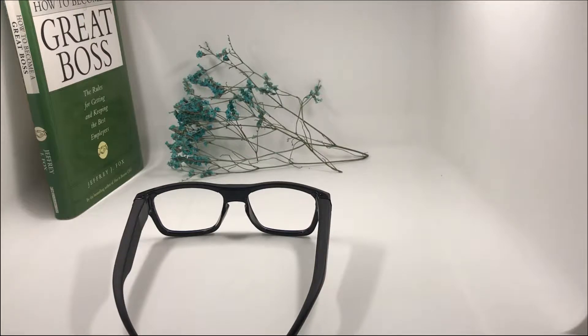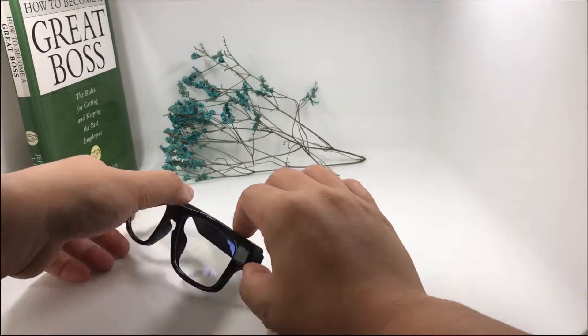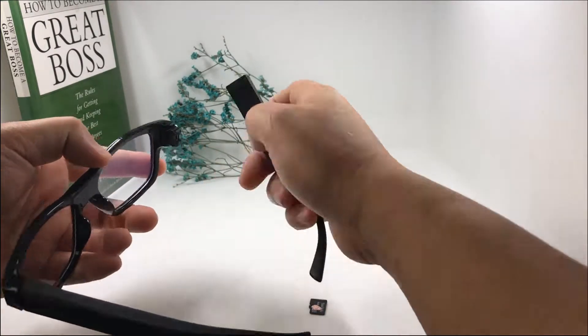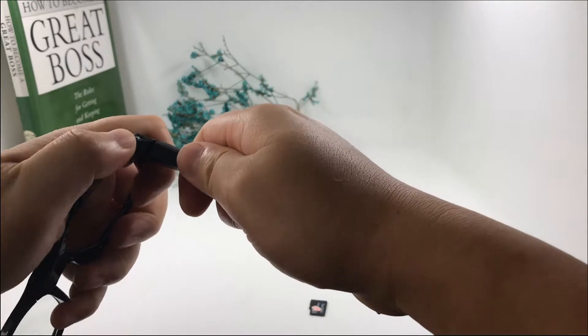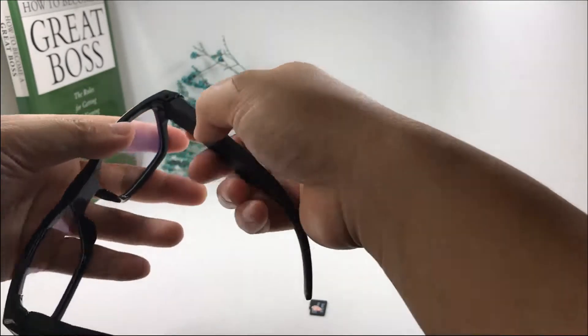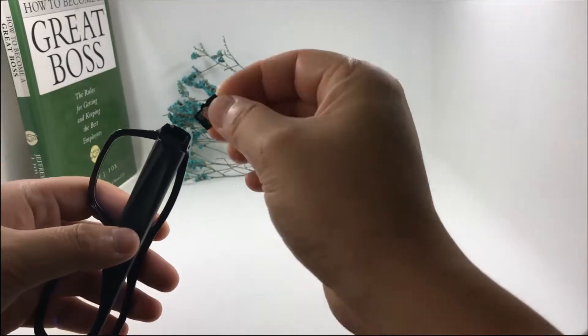It's very easy to record your daily life hands-free. This is the tutorial video for the G05 P2P glasses camera. Let's start: first, fix the battery leg — push it inside firmly. Then go to the left side and put in the micro SD card.